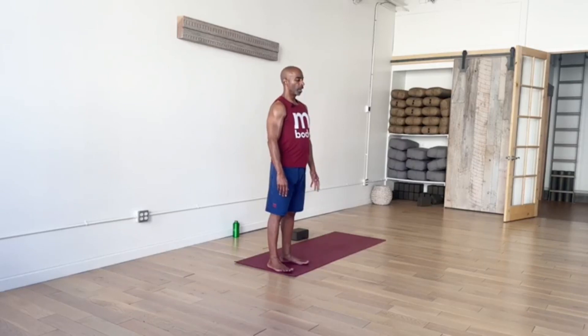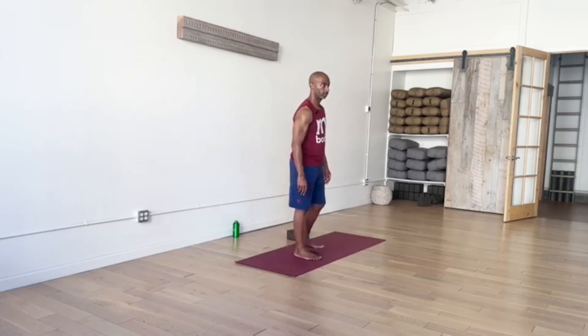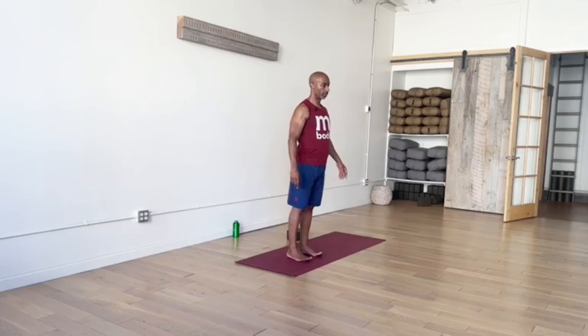And as we now prepare our bodies to move, take three more breaths.